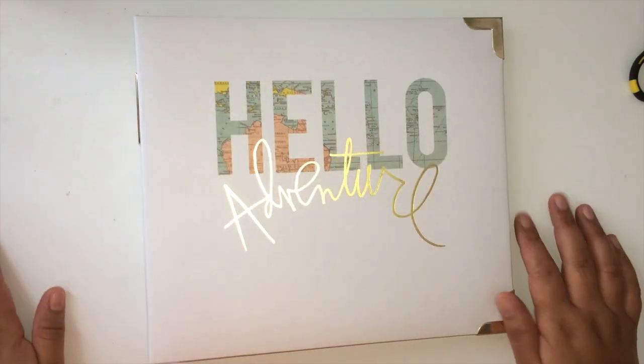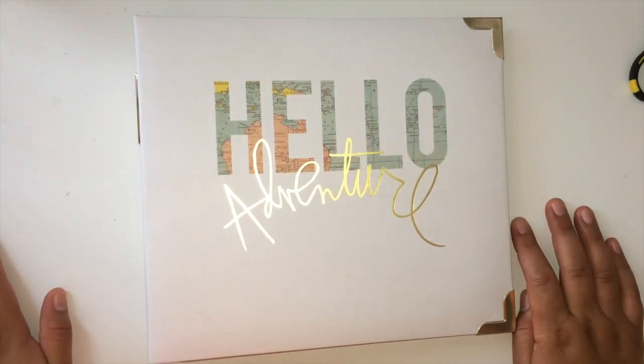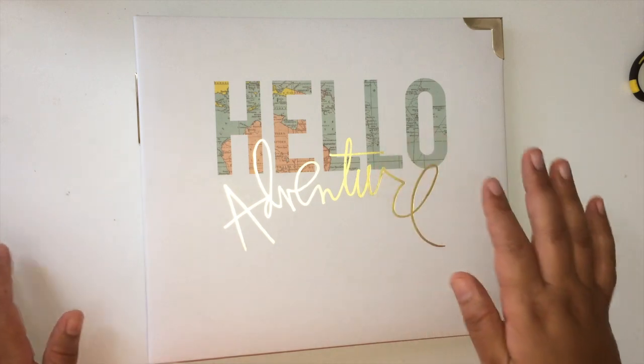Hi you guys, it's Scrap Ella Amy here and I'm back with another video. I have to say sorry because if you hear my fan in the background, it's on and I have to do it because here in California it's been so hot — like, oh my gosh, miserable hot. So I can't turn it off because then I will be miserable. Hopefully it's not too much of a distraction.